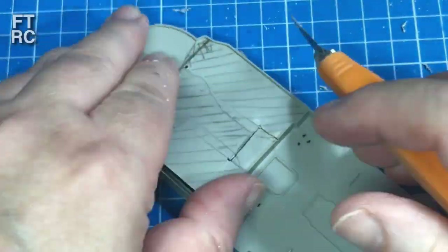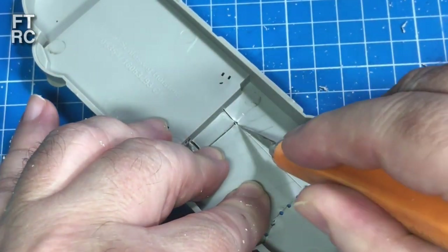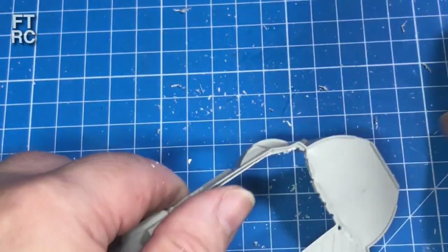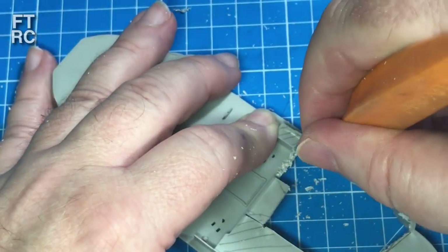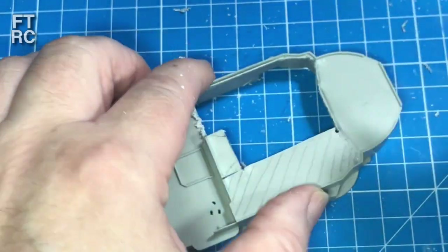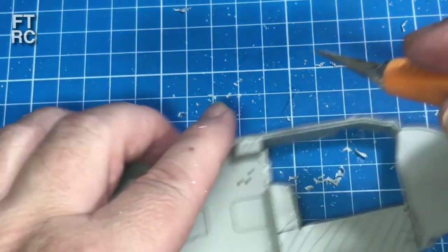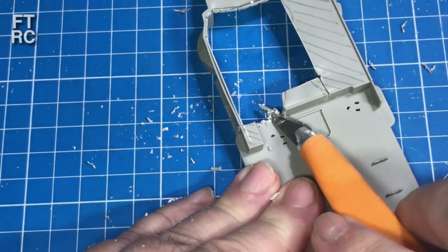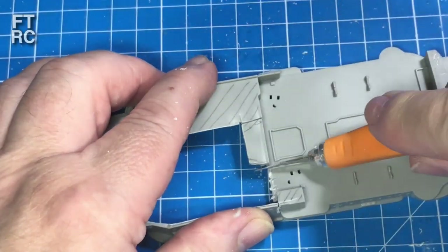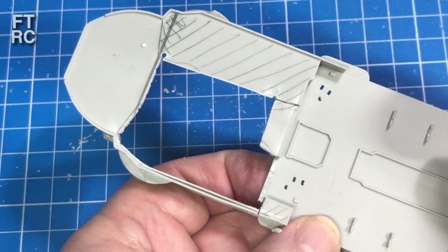Doing this sort of stuff is slow, and you do it piece by piece and you take your time. Because I've got a section that's fairly free, I can cut it out by using the score, bend and snap method. That means I've got a lot more freedom and I can see what I'm doing. I tend to cut things out and remove them as I go — I don't have to cut the whole thing out in one piece. It's just going to be waste, so it doesn't matter.